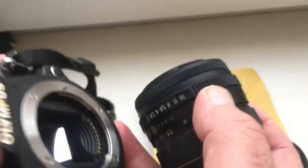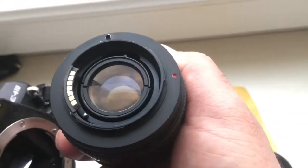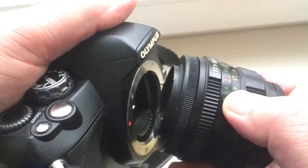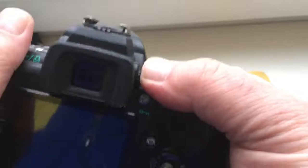This is my Olympus E410. Look — the red dot on the adapter aligns with the red dot on the camera. Turn clockwise — click. Look.